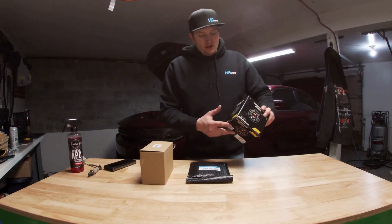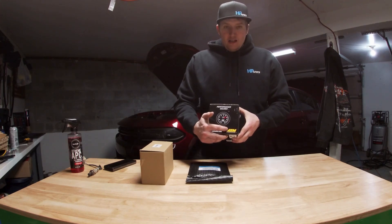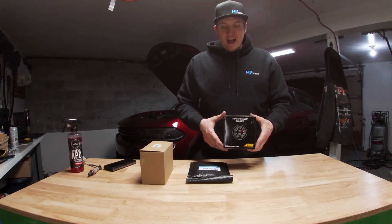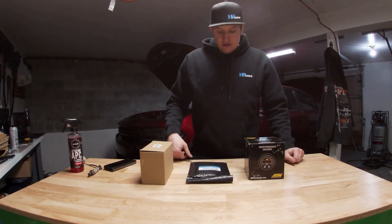Does anybody else find the yellow in the AEM logo just to be kind of tacky? It's on the gauge too, so it is what it is.